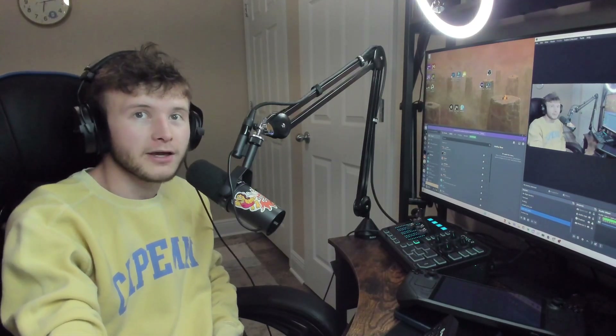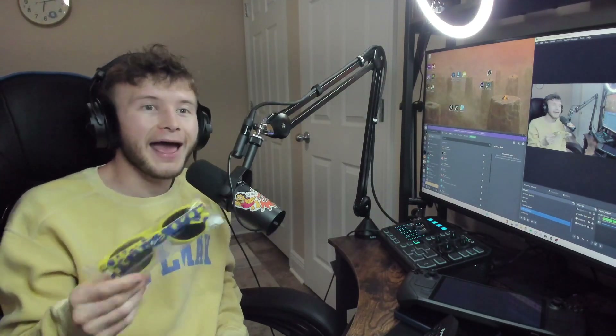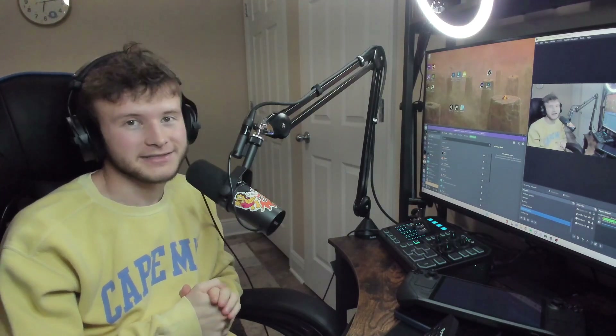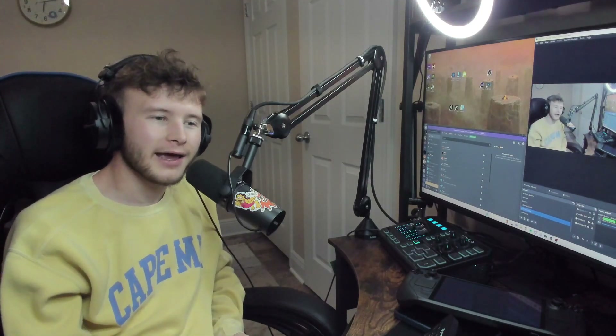Switch 2, you look promising — I'm going to bed tonight dreaming about you. One of these days I will own you. I doubt it'll even be called Switch 2 — maybe Switch NX, or Nintendo NX, Nintendo Extreme. That would be killer. That used to be the old name before the Switch launched.